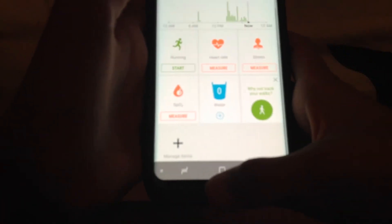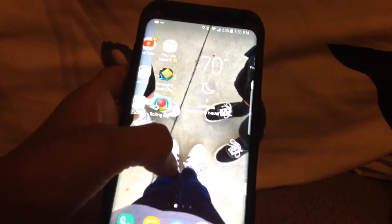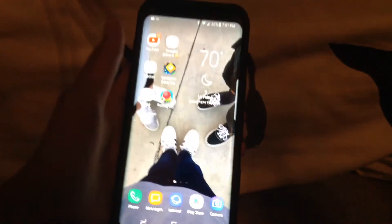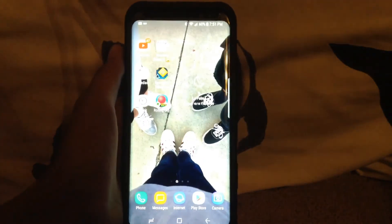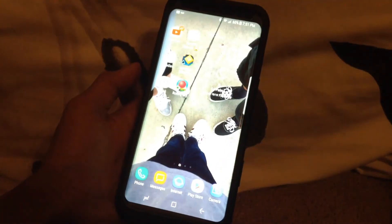Anyway, there it is — that's the Samsung Galaxy S8 unboxing. Thank you guys for watching. Subscribe, like, and comment down below what videos I should do next, and I'll do it. See you later, bye!